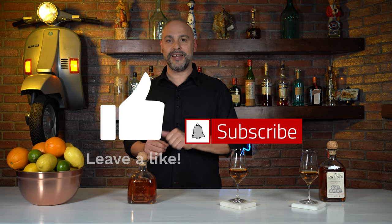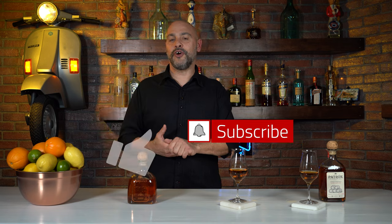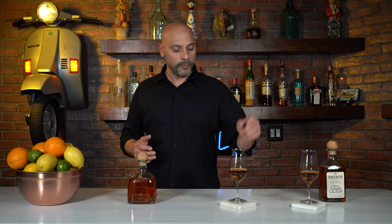Before I actually sip this, I do want to remind you that if you like what you're watching, please go ahead and give us a like and maybe subscribe. Share this show with somebody that you think would be interested in it. And if you want to drop a comment below, let me know if you prefer Blanco tequilas or aged tequilas and which ones.